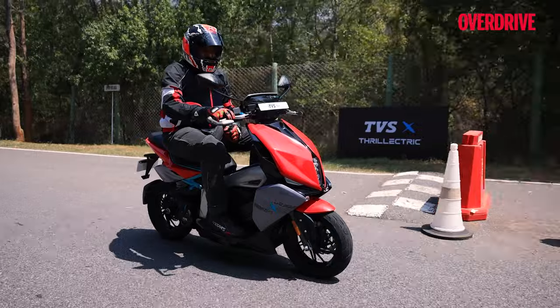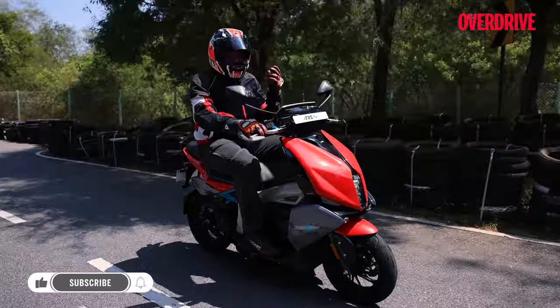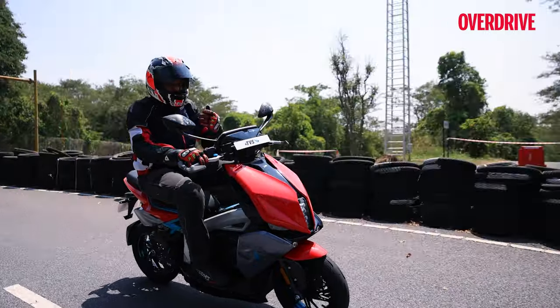So is this the ideal scooter to buy if you are looking for an electric in the performance segment, or is that huge price tag going to weigh it down? Let's find out.